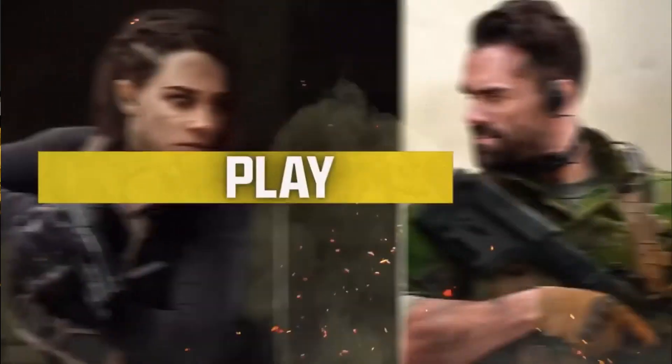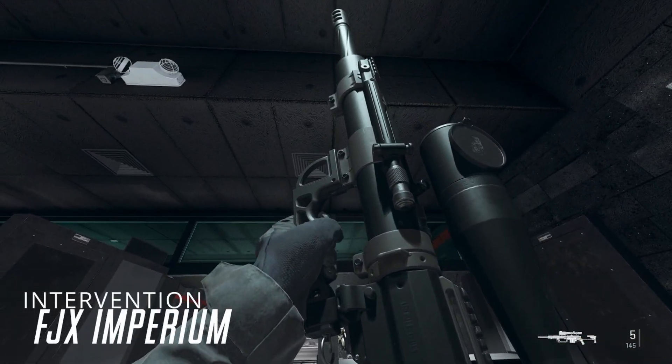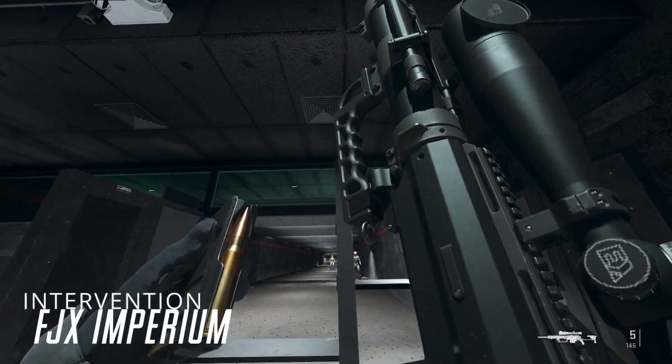What's going on guys, it's your boy Steel Curtain here and welcome to another YouTube video. As most of you guys probably know, Warzone Season 3 is finally here and with that came the addition of the brand new Intervention, also known as the FJX Imperium sniper rifle.